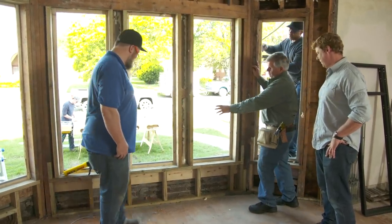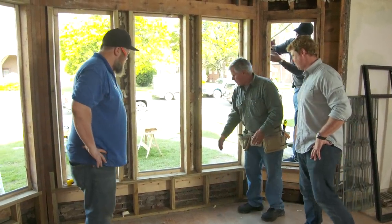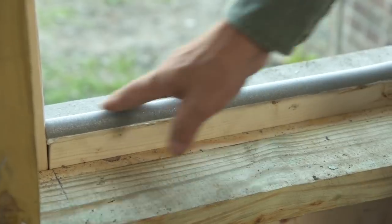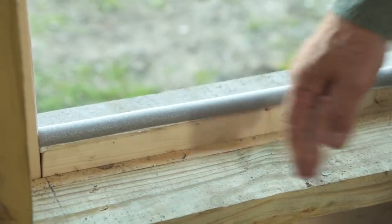So Josh reframed everything for the new window openings, repaired everything, and now we're ready to install the new windows. We've got our waterproofing on the outside and we've got a backer rod on the bottom ready to set the window on.